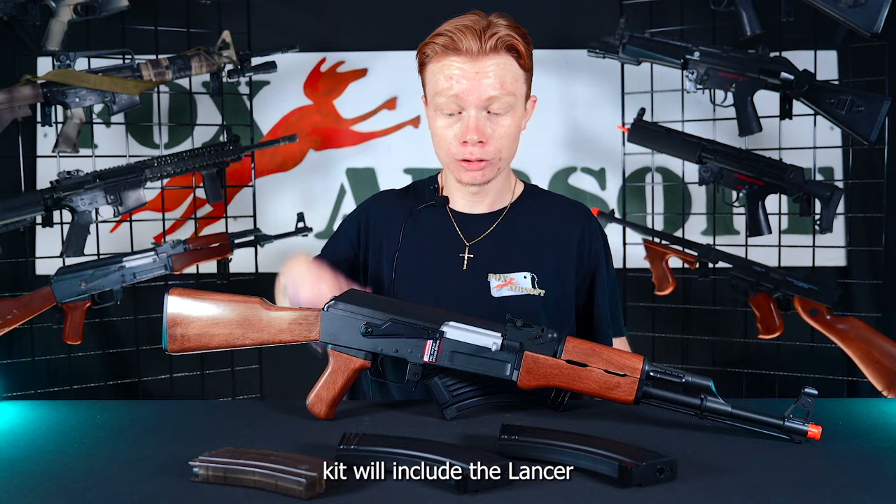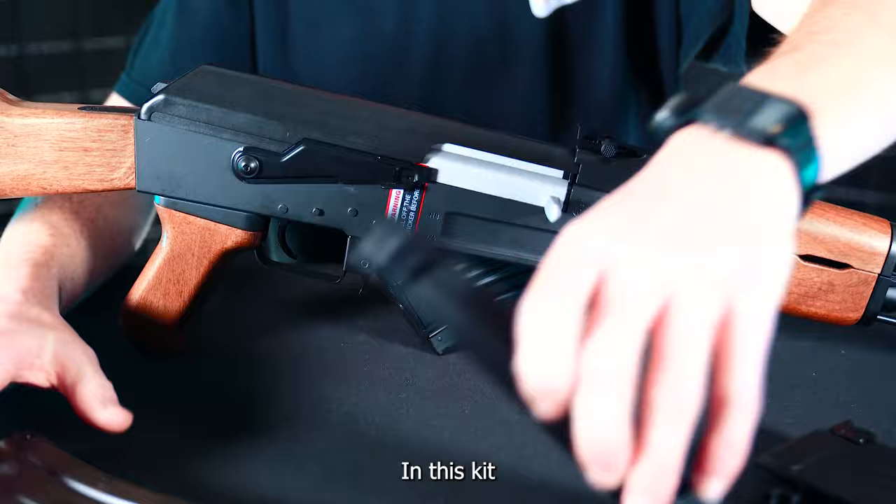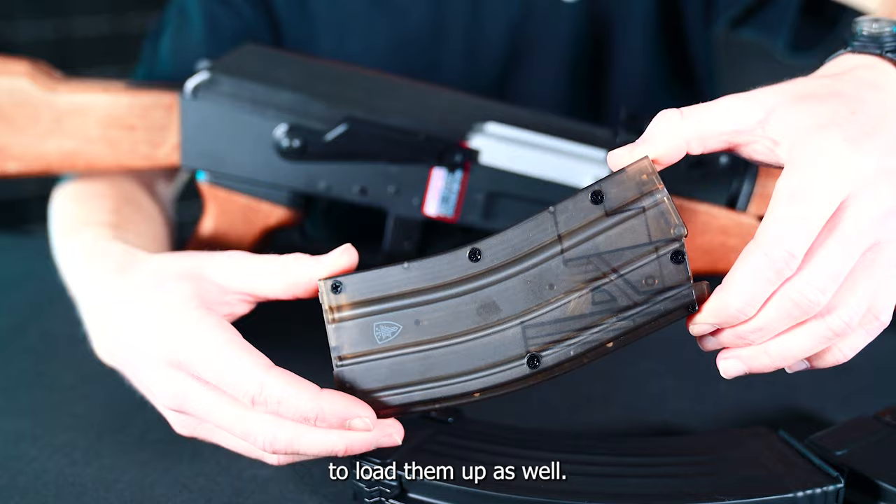This version of the Ultimate Starter Kit will include the Lancer Tactical AK-47. It's got faux wood furniture and an aluminum receiver. She also comes with a 500-round high-capacity mag. In this kit, you will also receive two mid-capacity AK magazines and a speed loader to load them up as well.